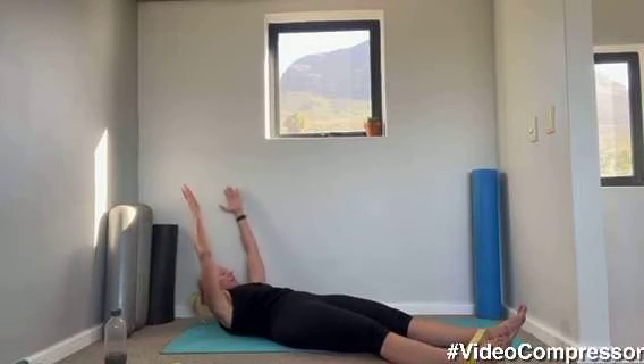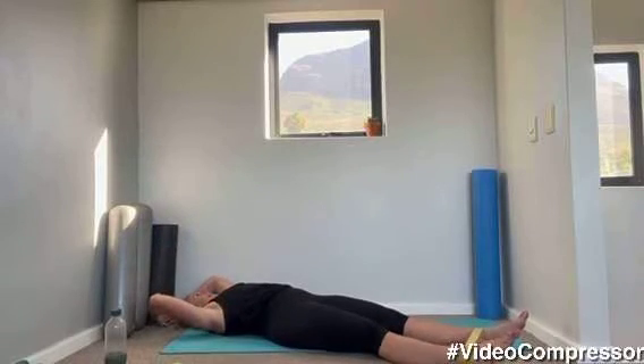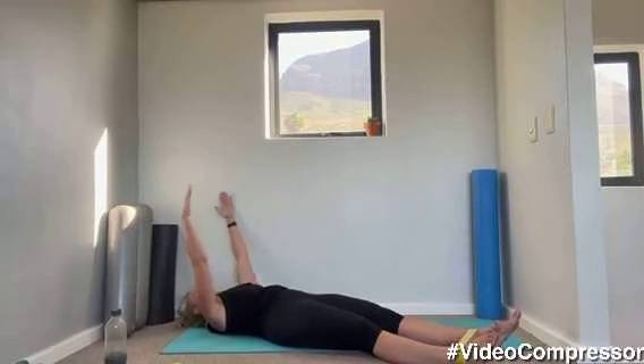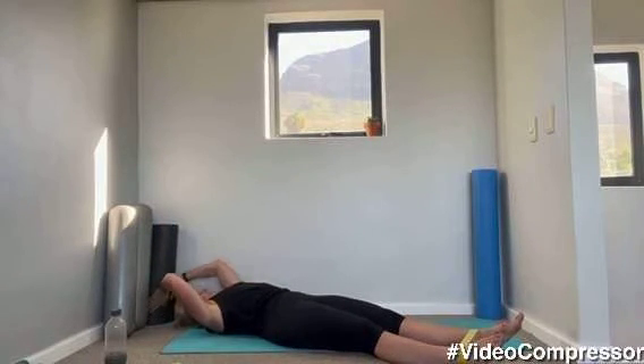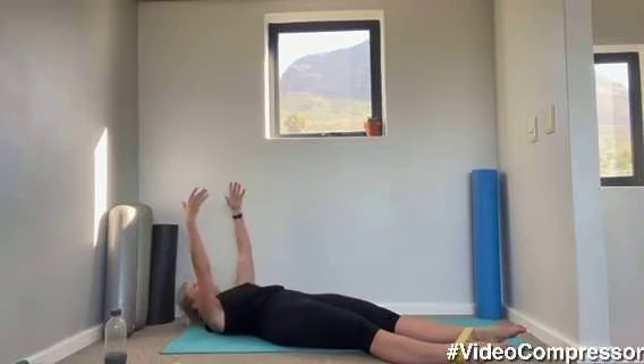Three more — breathing in, arms and head up, roll through that spine, breathing out, and reach for your toes. Sitting up tall, curling down, tummy pulled in all the way. We've got two more — breathing in and out, use your tummy muscles, stretch, sitting up tall, slide those shoulders down away from the ears, and curl down. Last one — reach for your toes, have a stretch, sitting up nice and tall, and curl down, breathing out as you roll down through that spine.